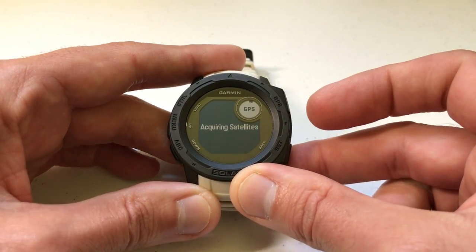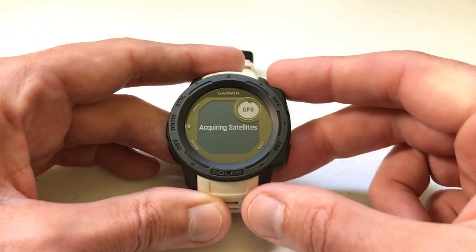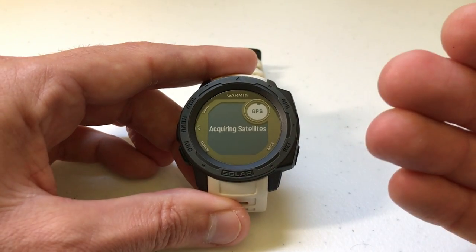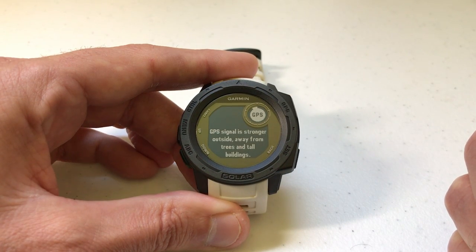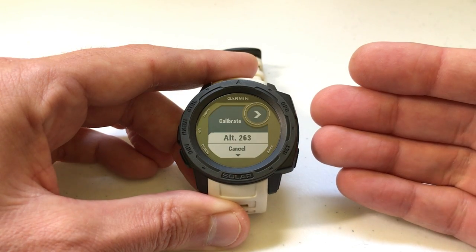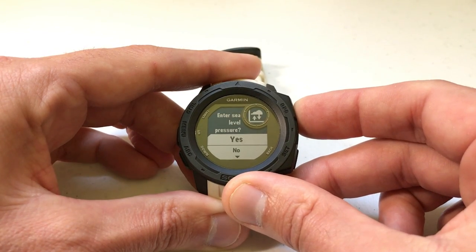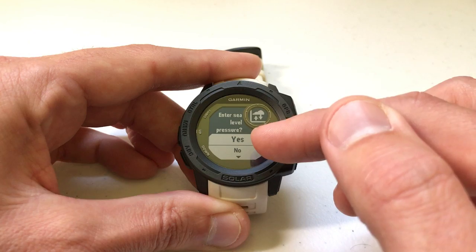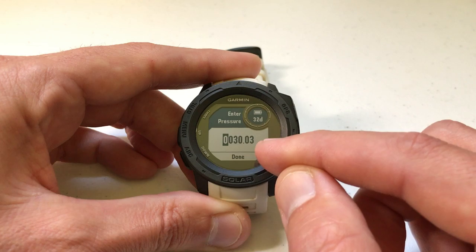I'm going to press GPS. If we had pressed DEM, in most cases it's going to do the same thing — it's going to acquire your GPS. Depending on your location, I'm currently indoors, so it might take a few seconds for your GPS to connect. Mine is successfully connected. The first thing it's showing me is my altitude, and I can also enter my sea level pressure, which is your barometric pressure. If I press that, it should be showing me my current reading based on my GPS.